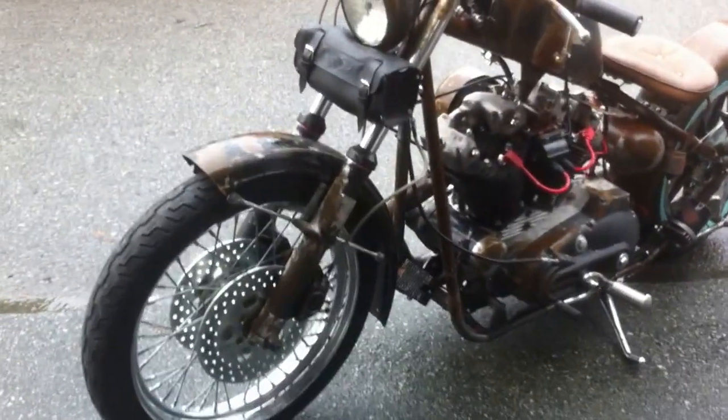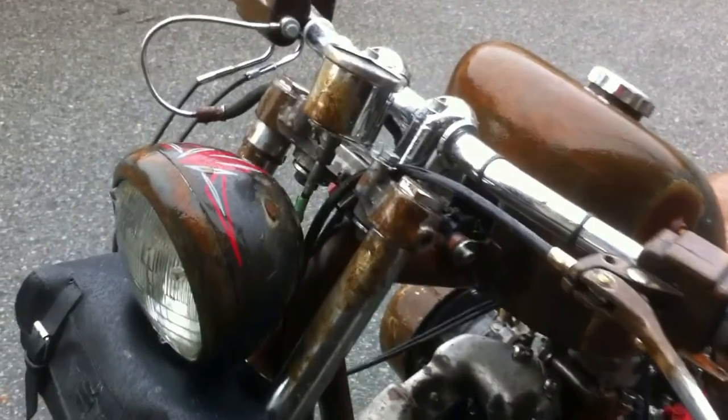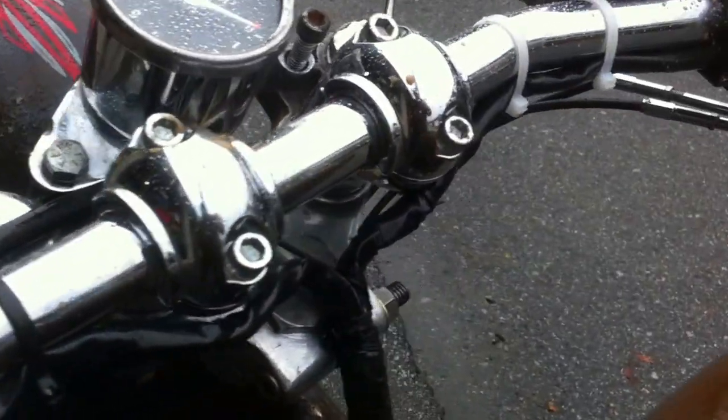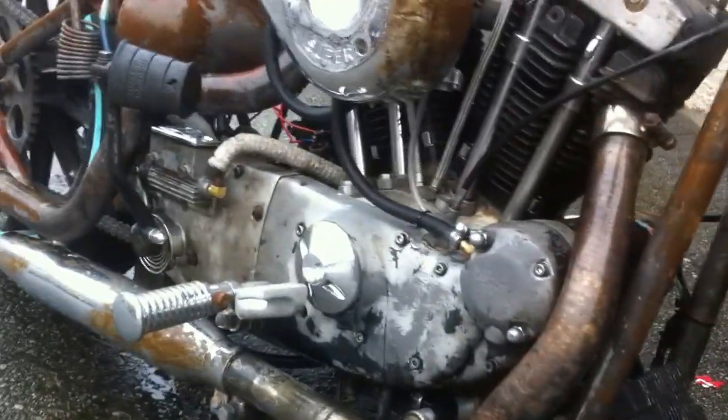We're making slow progress on the bobber here. The patina is starting to come out nicely, slowly but surely, and once it's done it should look pretty ratty. It doesn't live outside yet — it lives more inside than outside — but with a little bit of treatment here and there, it's starting to rust up pretty nicely.